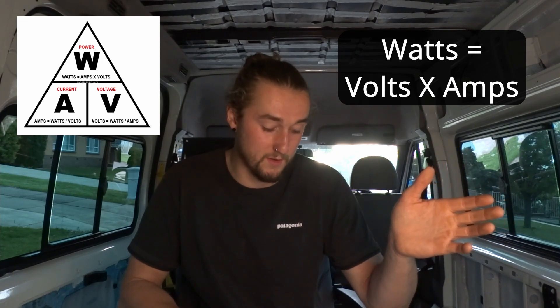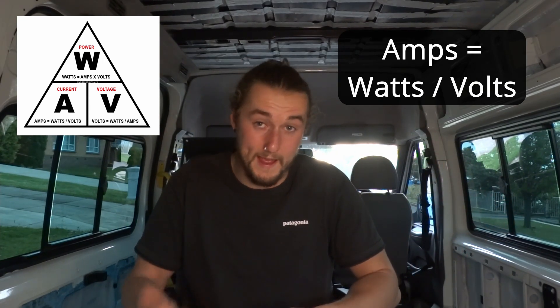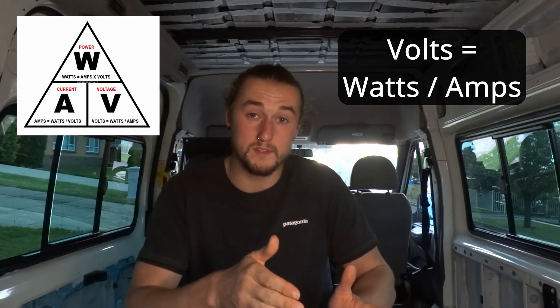The first thing you need to do is determine the volts, watts and amps of each item you'll be using. This is surprisingly easy for a van build because you already know the volts — 12 — which means you can determine the watts or the amps using something called Watts Law. Watts Law is: watts equals volts times amps. It can also be rearranged to solve for amps — watts divided by volts — or for volts — watts divided by amps. The watts can always be found on the manufacturing information of whatever appliance you're installing.